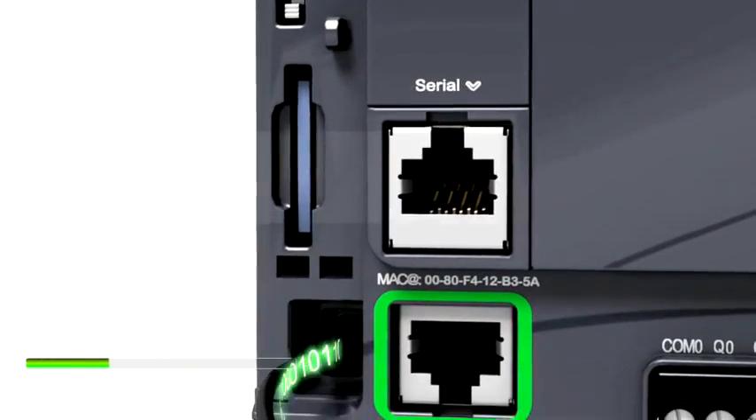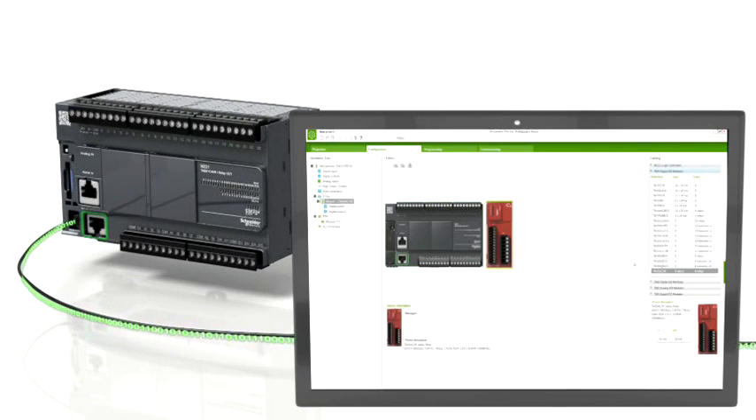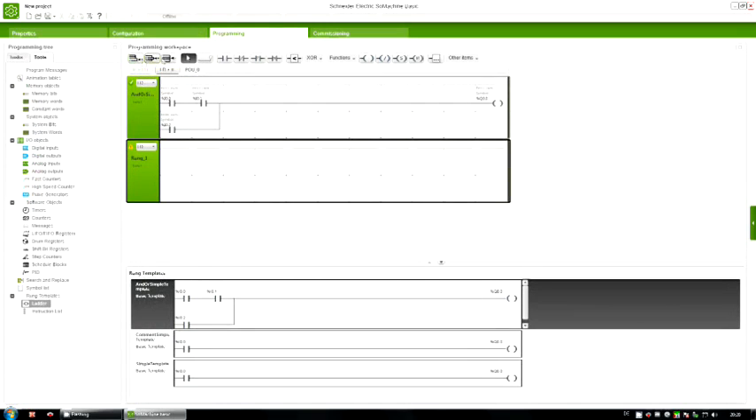One software is all you need: SoMachine. Ready to use within seconds. SoMachine — the most intuitive software on the market. Don't learn. Just use it.